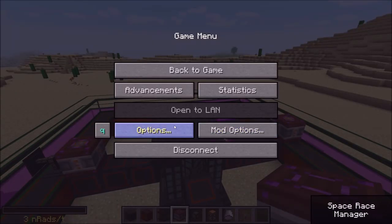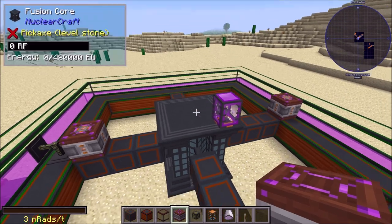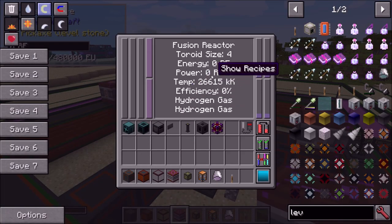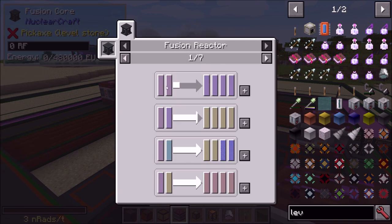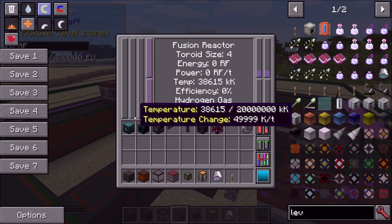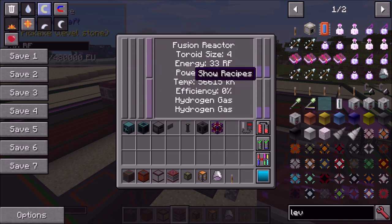We reach ignition and the reaction turns on — you'll hear sound effects confirming it's happening. I'll turn them down a bit for the video. The temperature is starting to rise on its own and some deuterium is being generated according to the recipe. We're not generating power yet because the efficiency is incredibly low. As the temperature rises the efficiency rises too, following an equation that's different for every fuel combo.